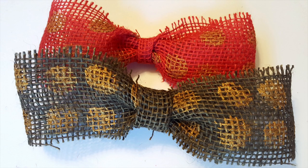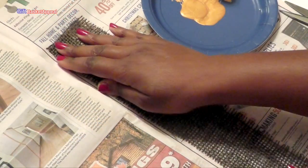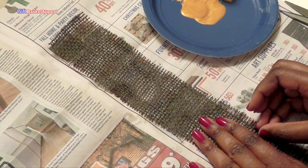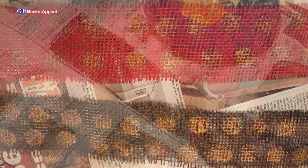Hi, this is Tracy from Gift Basket Appeal and today we're going to take this ribbon and we're going to paint it. It's a burlap ribbon but it's too plain, so I wanted to add a little bit of sparkle to it.